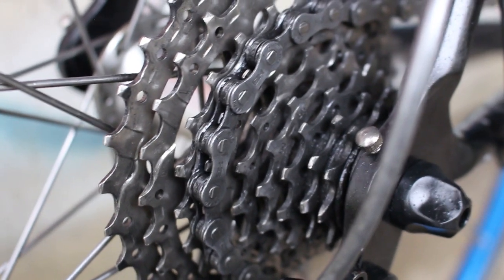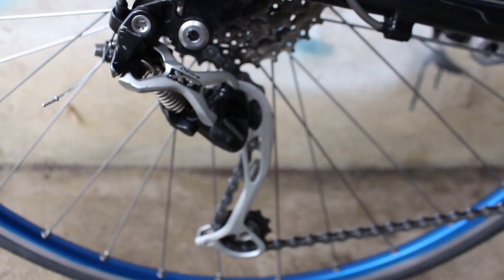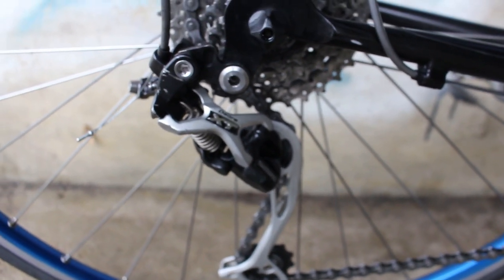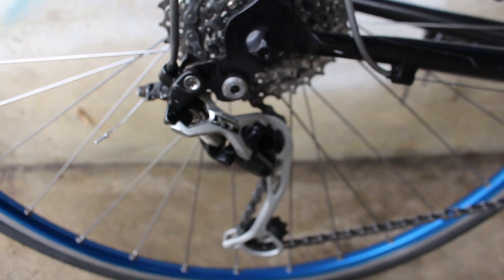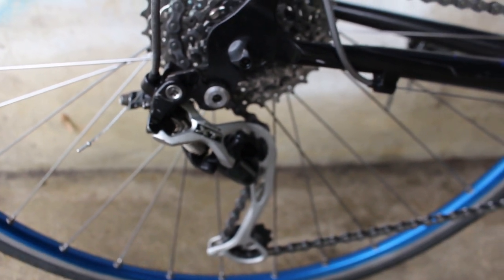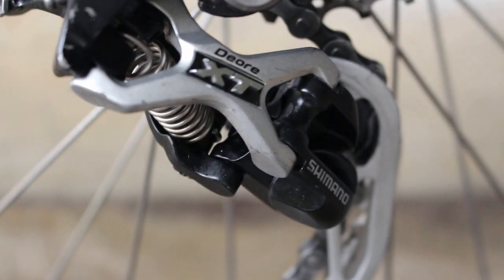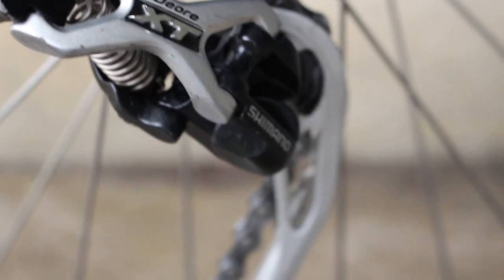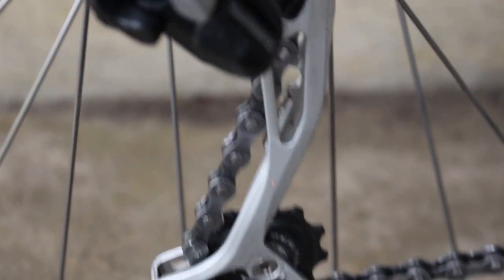So I'm actually thinking about going with the 34 in the back. And that brings me to the next thing — the derailleur. Prior to recently, I was actually using the short cage derailleur that came with the bike and was able to make it work with the 32. But I decided if I wanted to go to a bigger chainring in the back, I would need to go ahead and get a mountain bike derailleur. So that's exactly what I did. I bought this one used at a used bike shop for like 10 Swiss francs or something like that.